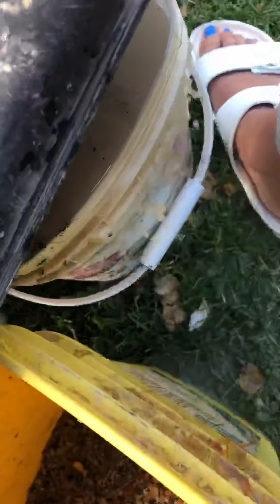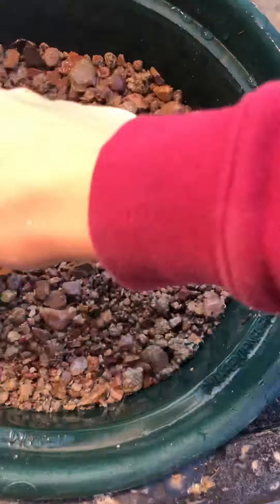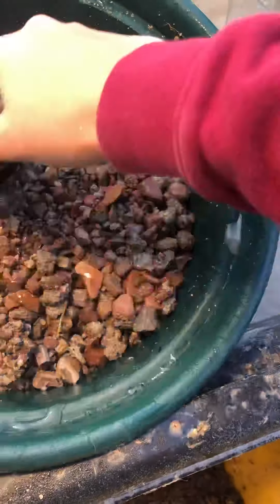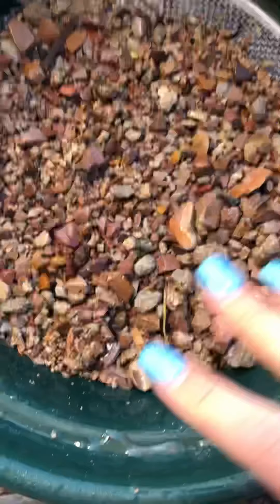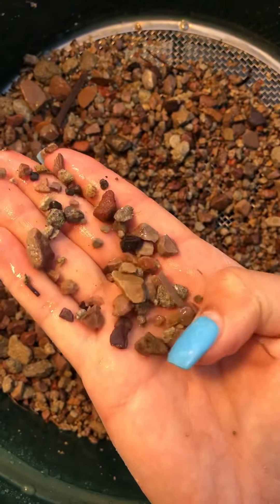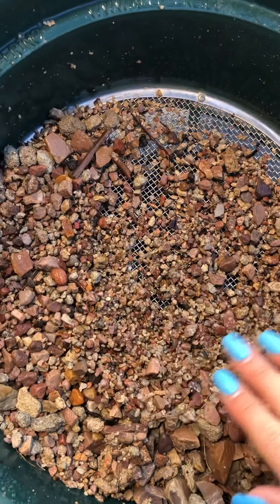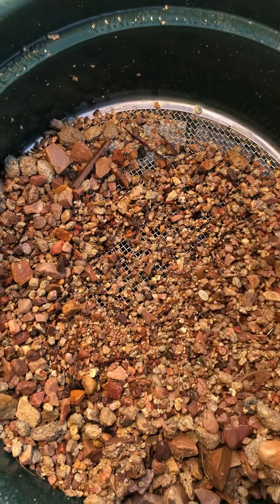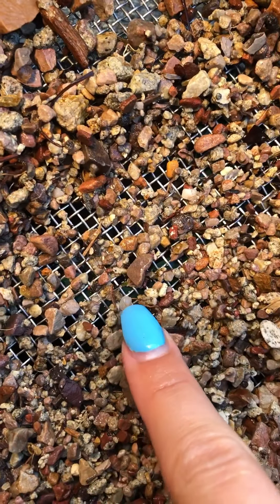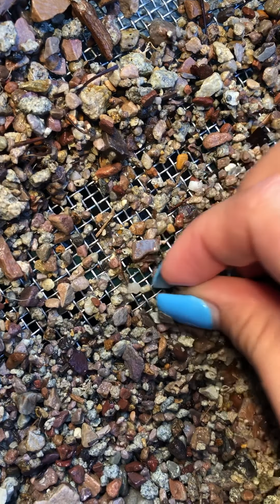We put it in the sifter and anything that's gonna fall through the quarter inch just drains away. Then handful by handful you check for any sapphires you can see in the dirt. Let's see if we can brush through and find one — okay, here's one!